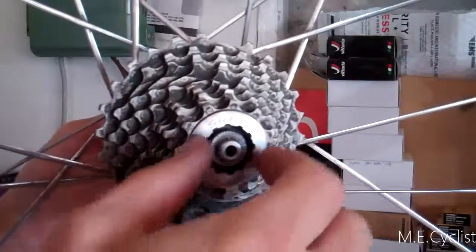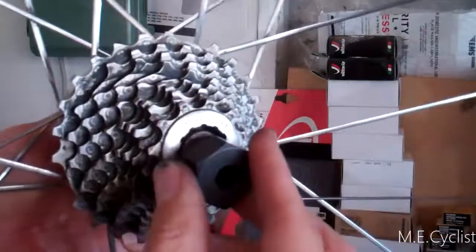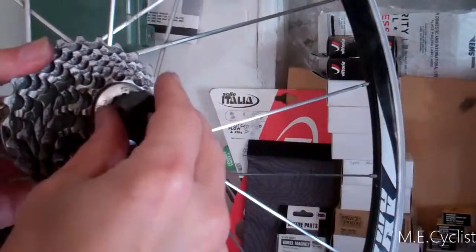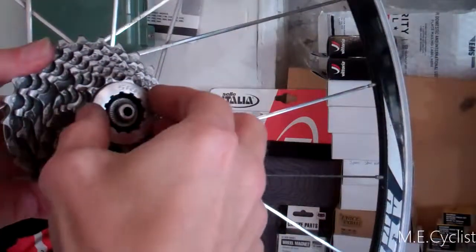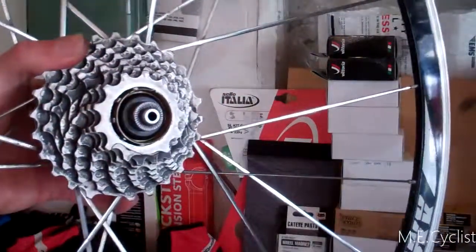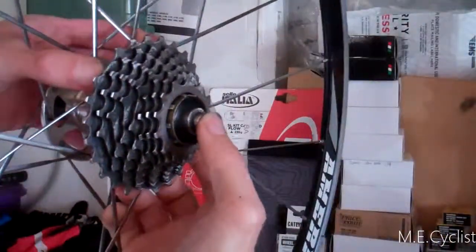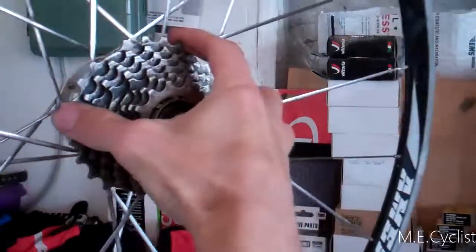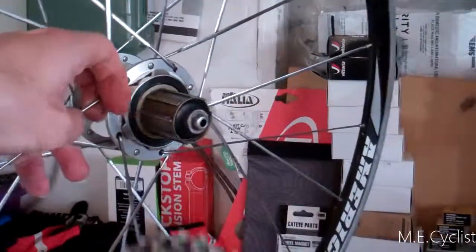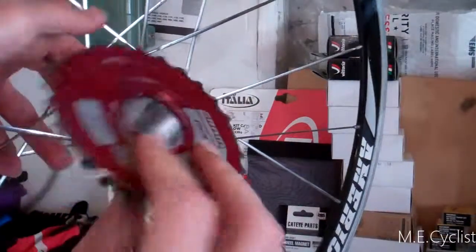You have your cassette, and I'm going to take it off with your cassette tool. So you take off the lock ring. Usually there are a couple of free-standing gears that come off. There's the cassette — just pull that off. Old SRAM. This one was actually broken too; you can see that crack right there.